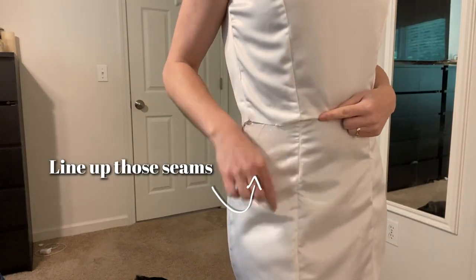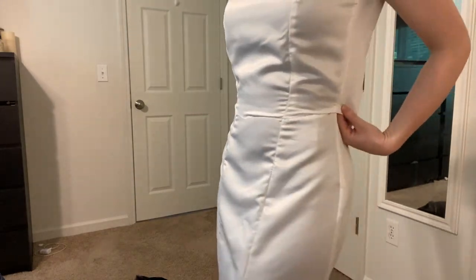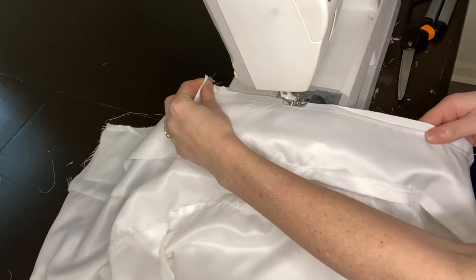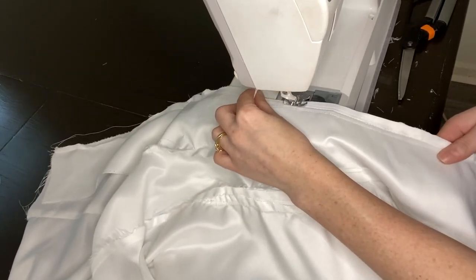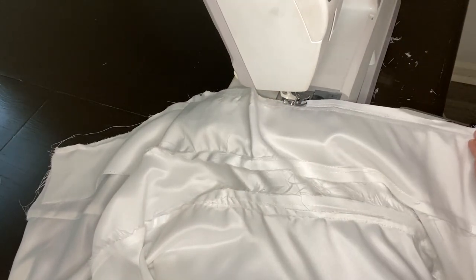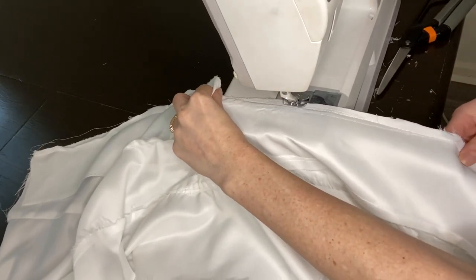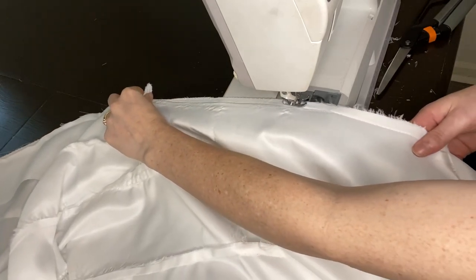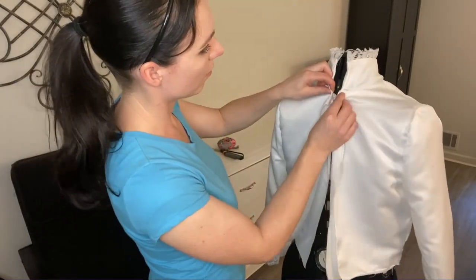Once I got the top and bottom done, I put them together on me and lined up the seams just to make sure everything was working. I was pretty happy with it so far. Always make things a little bit bigger, not smaller — you can always suck it in but you can't let it out. Especially right under my butt where it hugs into my legs, I made that area a little bigger and then sucked it in once I tried it on.